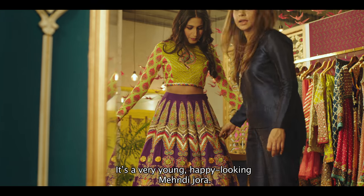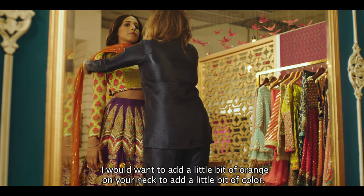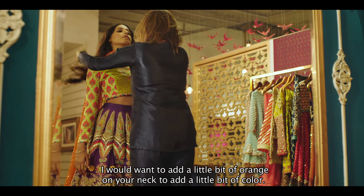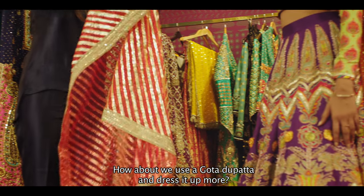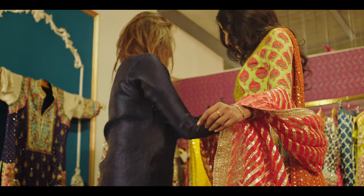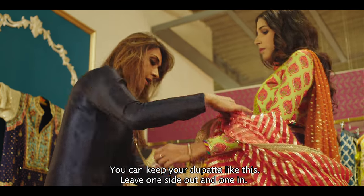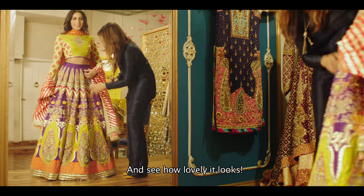It's a very young, happy looking mehendi joda. I would want to add a little bit of orange on your neck to add a little bit of color. How about we use a gotha dupatta and dress it up more. You can keep your dupatta like this, and see how lovely it looks.